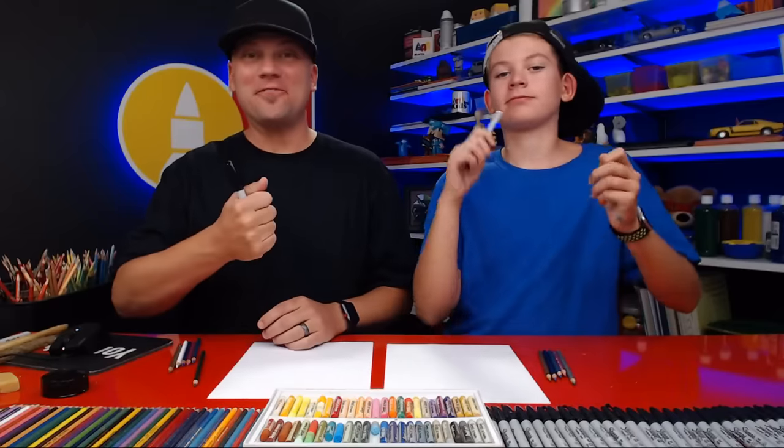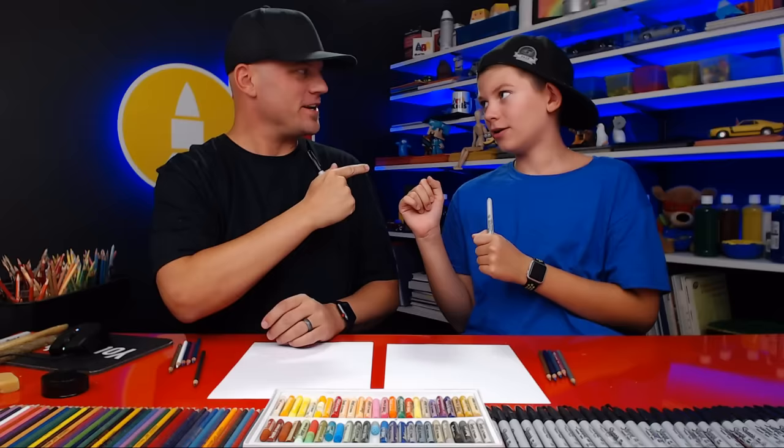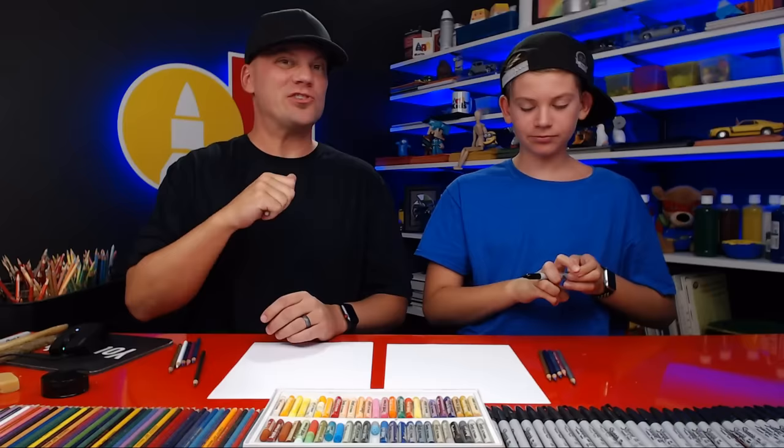Hey art friends, welcome back to another live draw along. My name is Rob and this is Jack. We hope you're excited to follow along with us, but before we do that, we usually spotlight one of our awesome art friends.